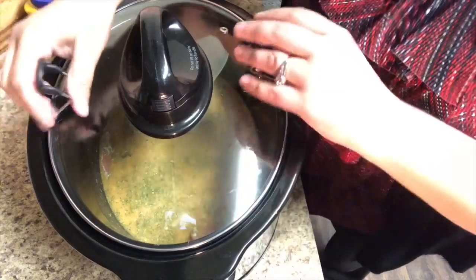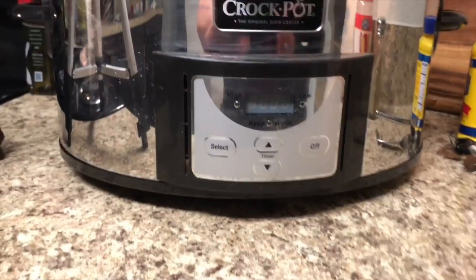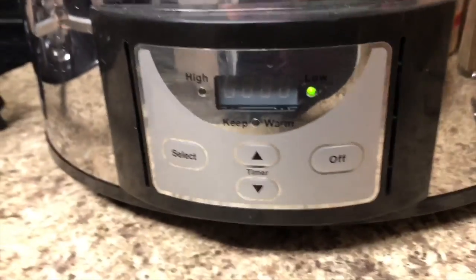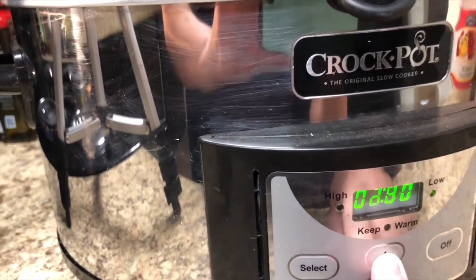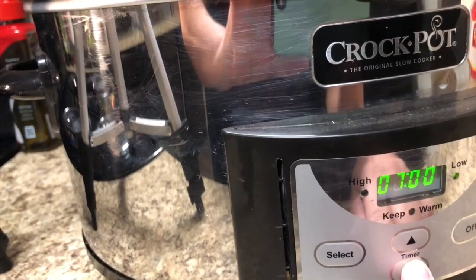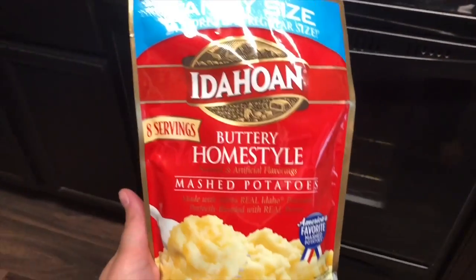Close your crock pot up nice and tight and plug it in. You're going to want to put it on the low setting. If you want to cook it quicker, you can put it on high and cut the cooking time in half. The recipe says to cook this for six to seven hours on low, or three to four hours on high. I chose to do it for about six and a half hours on low since I'm cooking this while I'm at work.